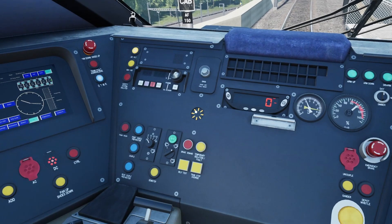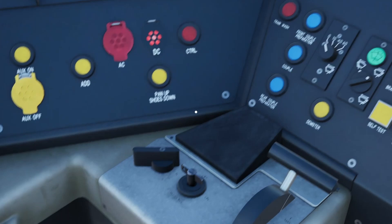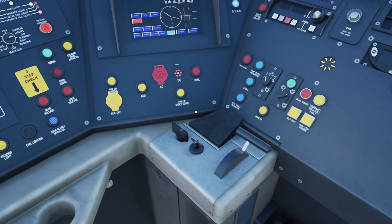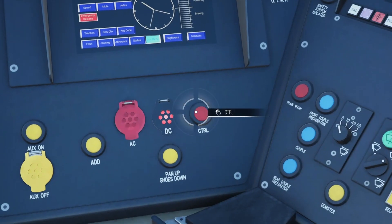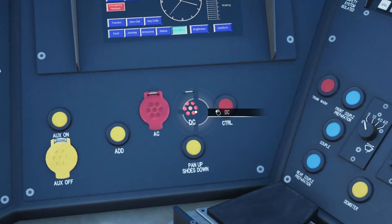So you would have just come to a stop here at one of the places — this is Ebbsfleet. What you want to do is set the reverser into the neutral position. You can see you've got the CTRL button there — that is the Channel Tunnel Rail Link button. At the moment you can see the DC light is illuminated, which is simply showing what power we are on, so we are currently on DC.